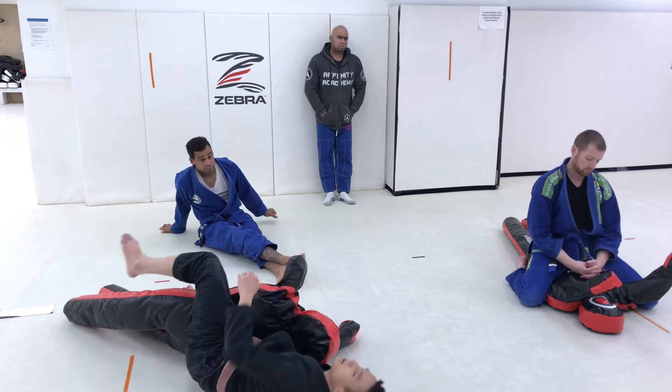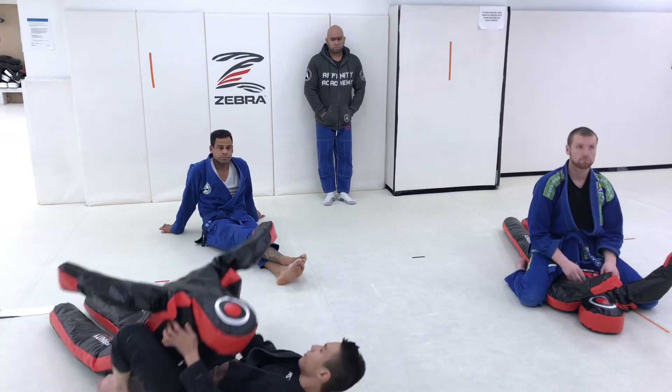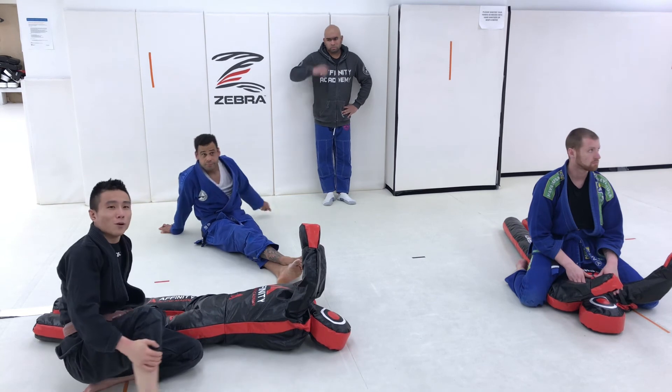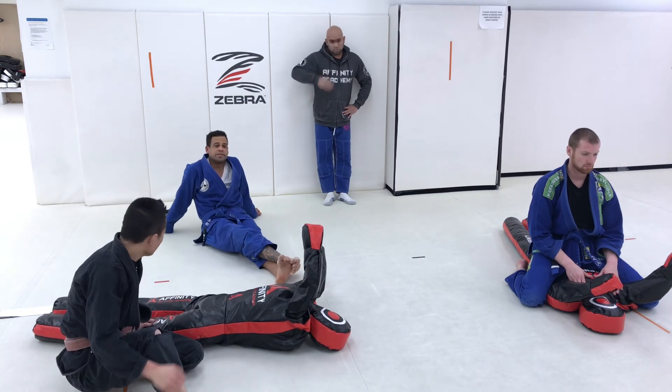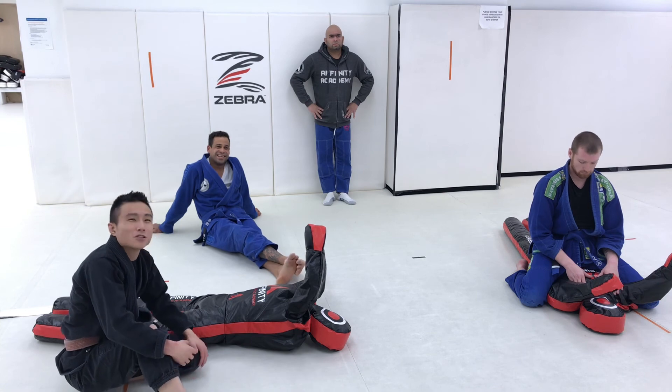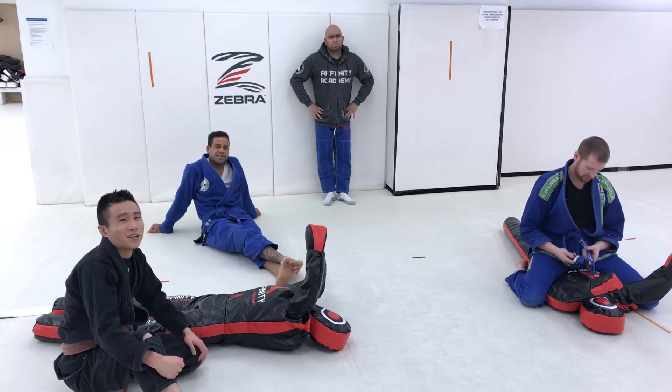I did briefly go over that before we left but I'm not sure if everyone remembers. Even the coaches got a little confused there. Clearly we didn't spend enough time on that — but that is another option. Lots of fun we can have with the Kimura grip.